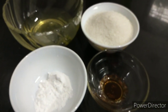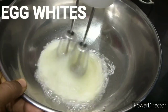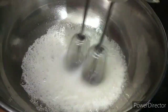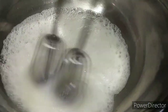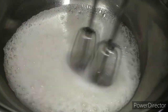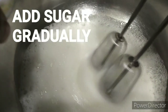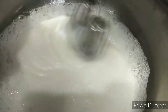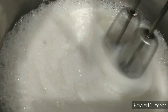First, beat the egg whites. This is the meringue procedure. When you add the egg, you can add a pinch of salt. Then you can add a pinch of salt in the middle of the bowl. You can use a small bowl.